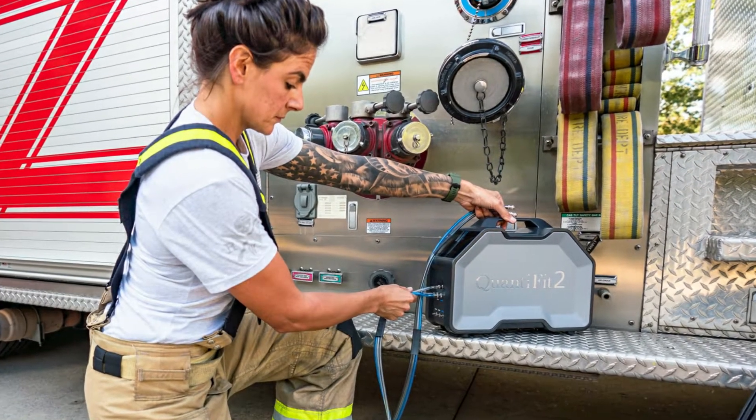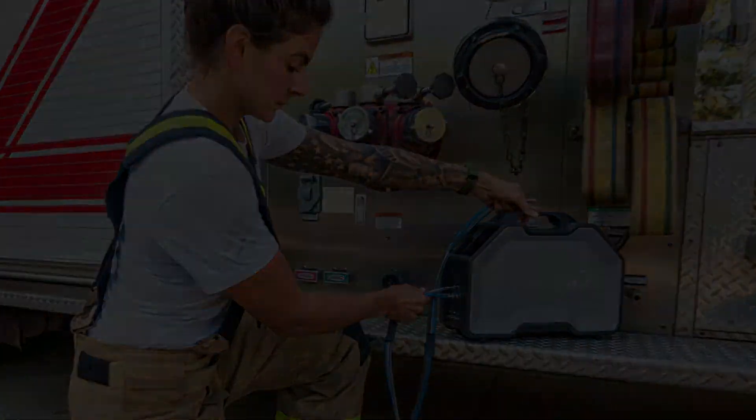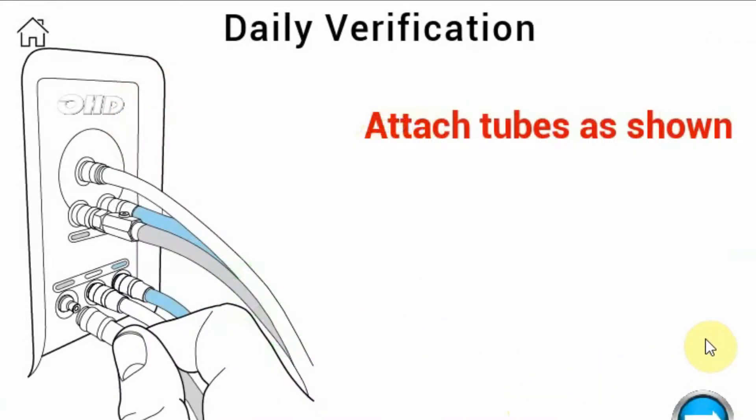The Quantifit 2 also undergoes a full setup and daily verification in under 2 minutes, allowing you to quickly begin your fit testing.